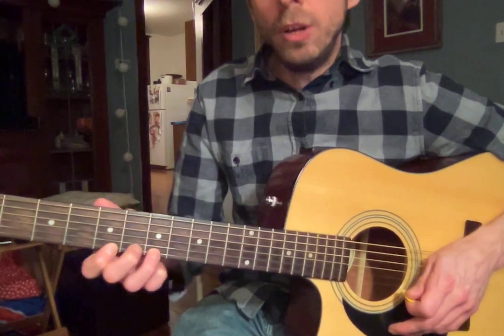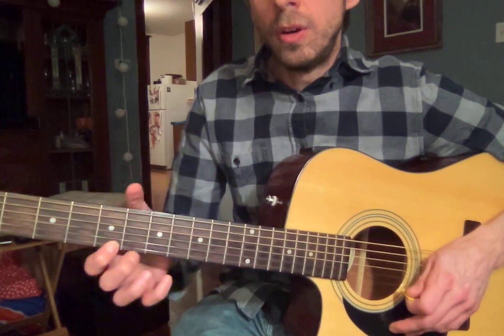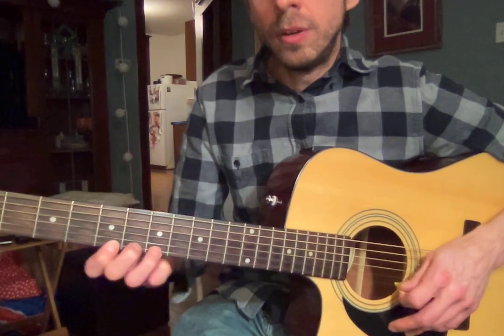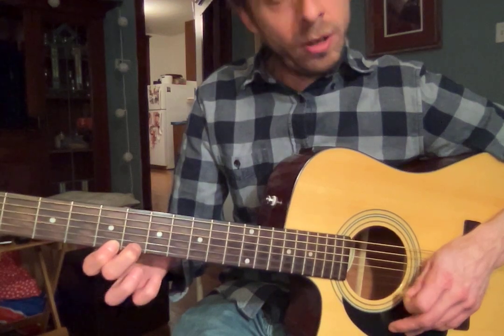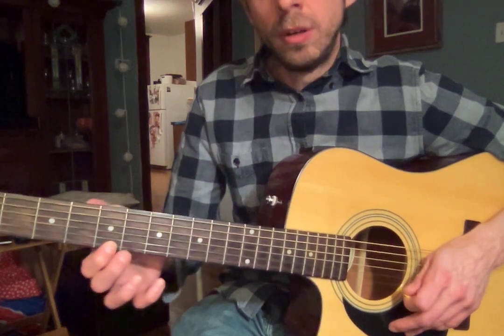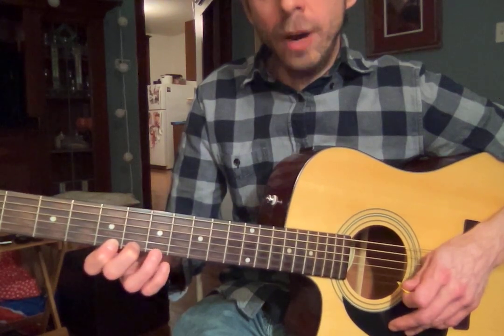Now what I want you to do for your practicing is go then to your middle, then to your ring, then back down to your middle, and back down to your pointer. Back up to your middle. Back up to your ring.